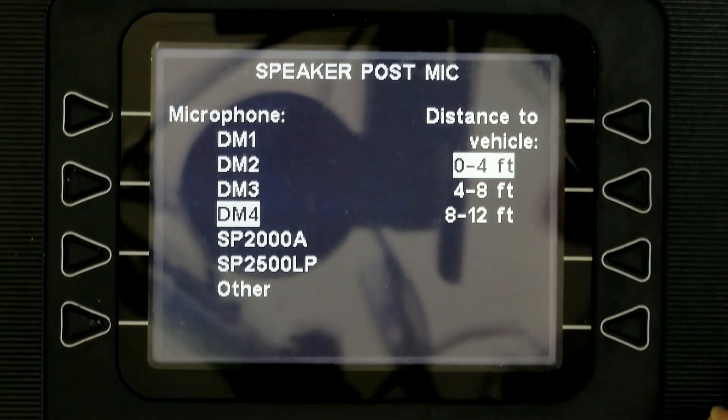The microphone types available are: DM1, DM2, DM3, DM4, SP2000A, SP2500LP, and Other.